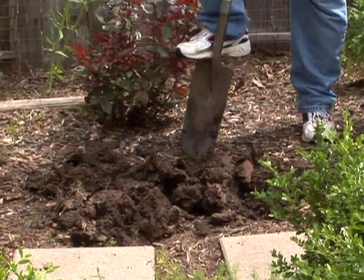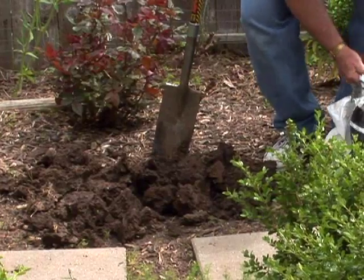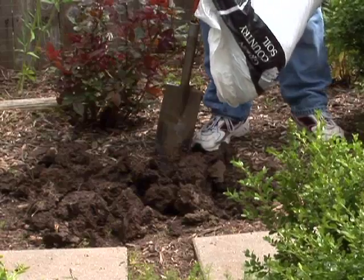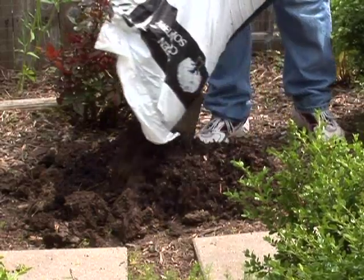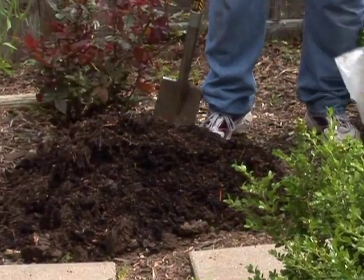Now I'm going to use a prepared cotton burr compost here, and what I recommend is a good four inches. I know that sounds like a lot but we're going to work that four inches into the soil — we're almost going to make it 50/50, our heavy Kansas clay soils and organic matter.